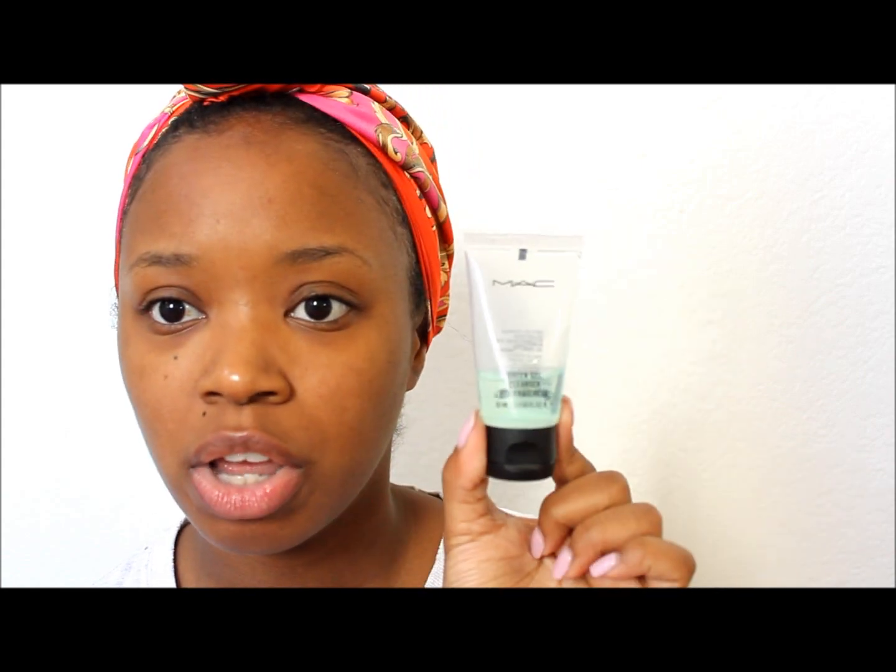The things that I'm using, you do not have to use the same things. You can use anything that you already own or is comparable, or the products that you have that work for you. What I'm going to use first — what I did use first that I've been liking lately — is I wash my face, because you need a clean face when you're doing your foundation, and it is MAC's Green Gel Cleanser. So I use that first and wash my face.